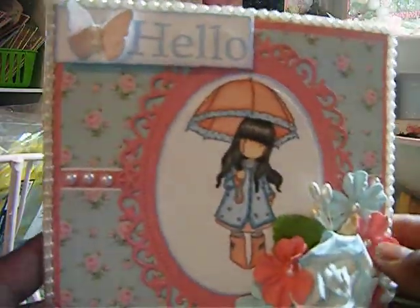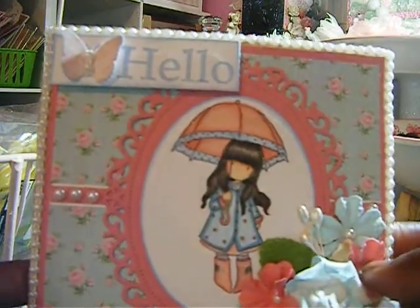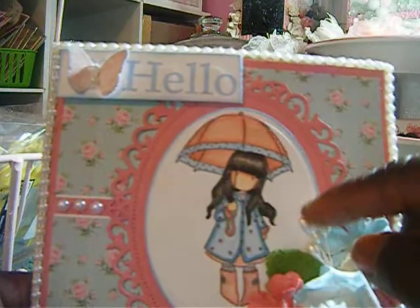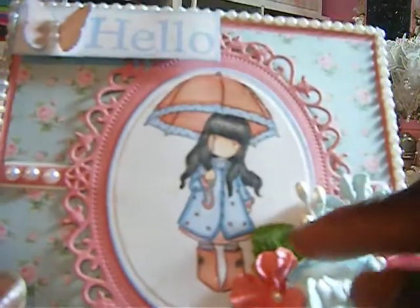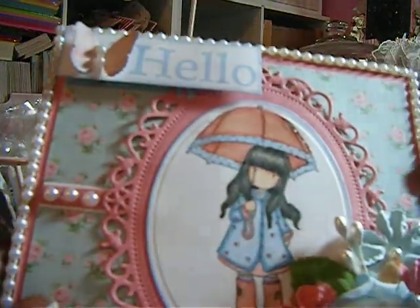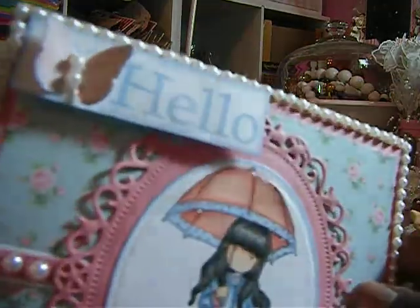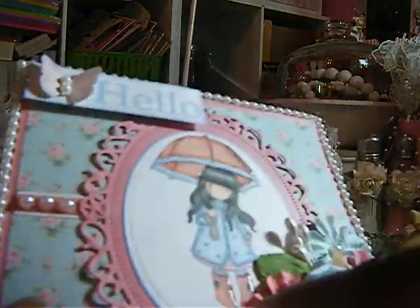This card here is a Gorgeous Girl stamp. I used my Spellbinders dies here — cut out the oval, and this is another Spellbinders die, a large one. I colored her up with my Copics. I glossy accented the umbrella and her boots.